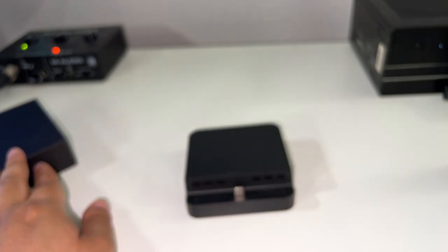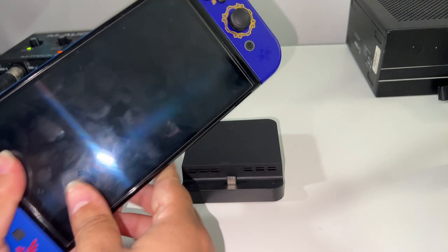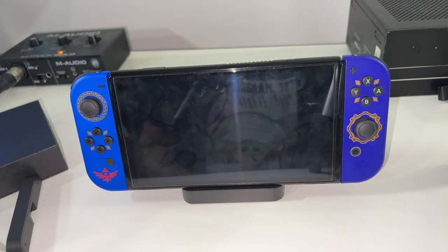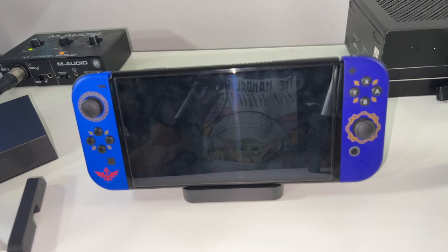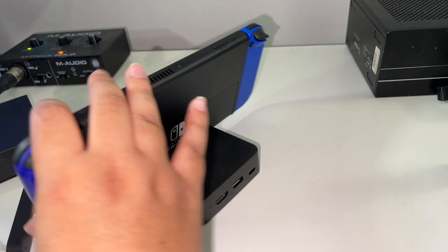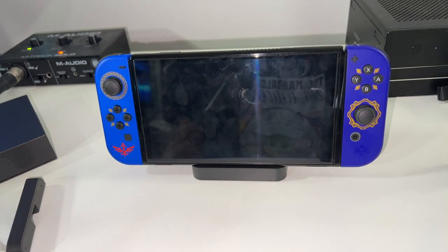It looks really cool, and I'm going to put my Nintendo Switch on it. They said it is compatible with the Nintendo Switch OLED, and we have a Nintendo Switch OLED here — it fits right in place and looks really well. You can barely notice it. This would be very useful when you're traveling to a different area. It looks sleek, doesn't wobble much, and gives your Nintendo Switch more of a stand look.